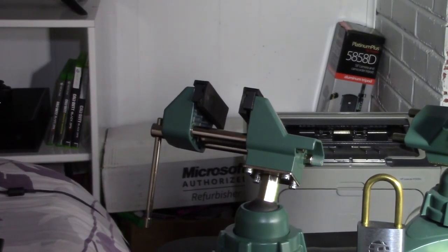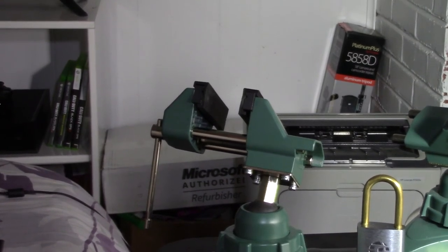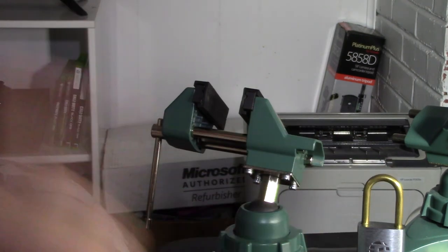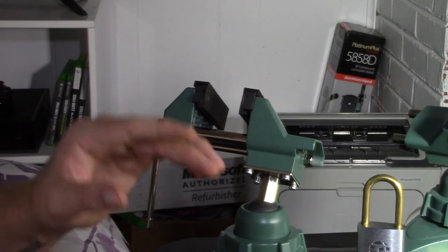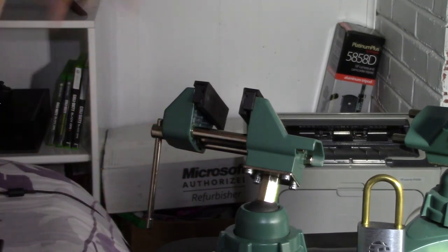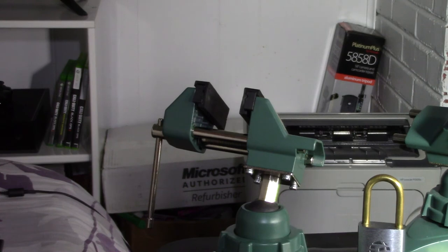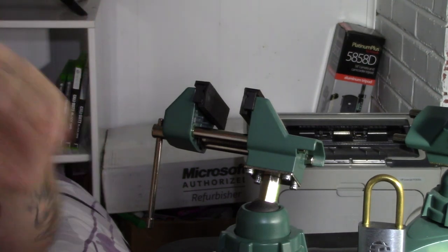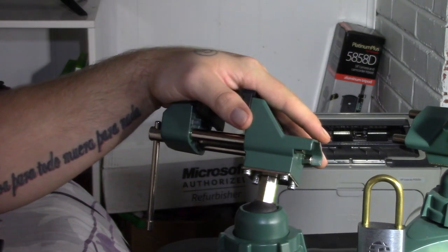It wasn't the greatest video but it's another lock picked and another video up. Thank you guys for watching and for all the support. Still need to hear from two of the giveaway winners — I may have to contact them to get those mailed out. I'm not sure when I'll do the next giveaway but it won't be long because I have a lot of stuff taking up space. I'll let you guys know what you want most, and I'll try to get one more video up before bed. See you next time.